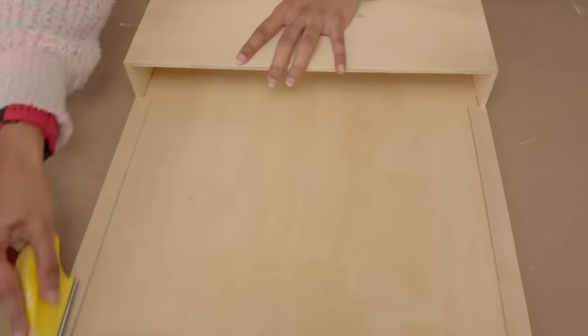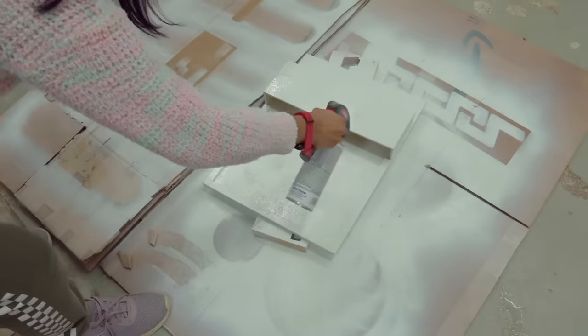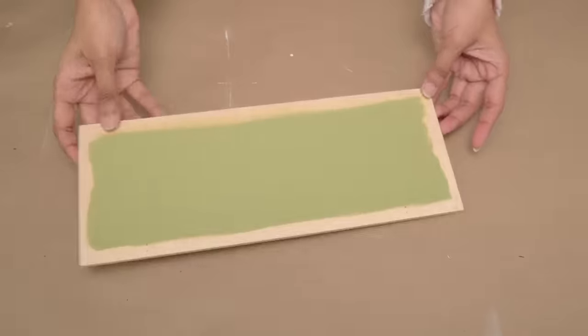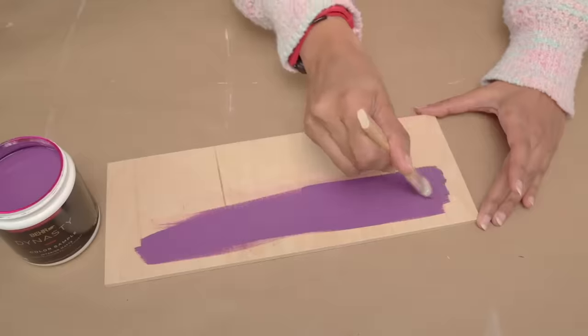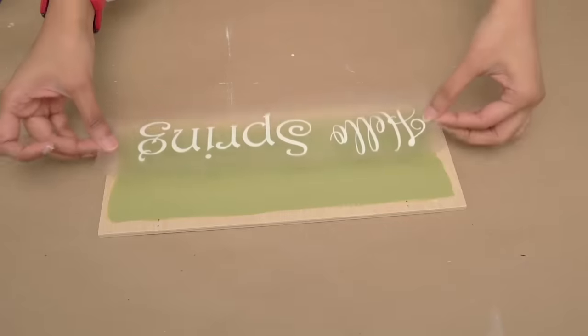I sanded all the sides to smooth the edges, then painted the whole box. I applied attractive base colors to both sides of the signboard. While that dries, I crafted permanent vinyl stickers using a Cricut machine.